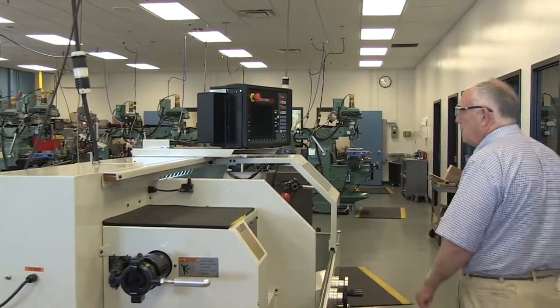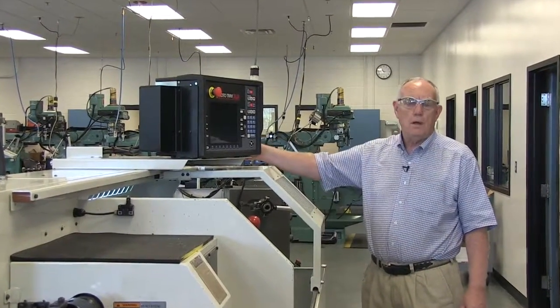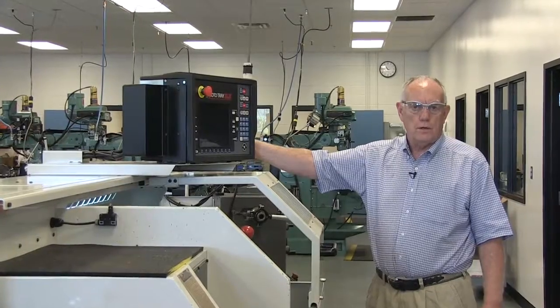You come around to the front of the machine and on the side of the actual control is a small toggle switch, which we'll turn on now.